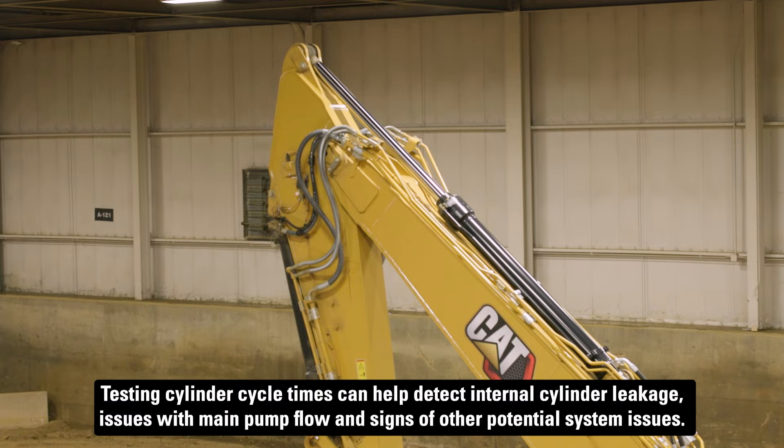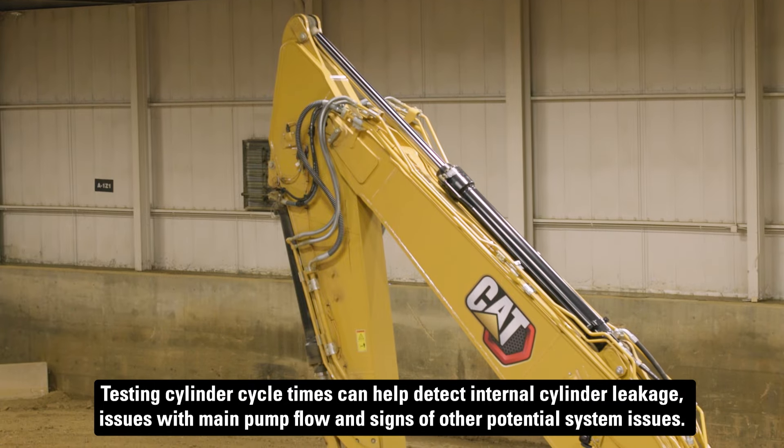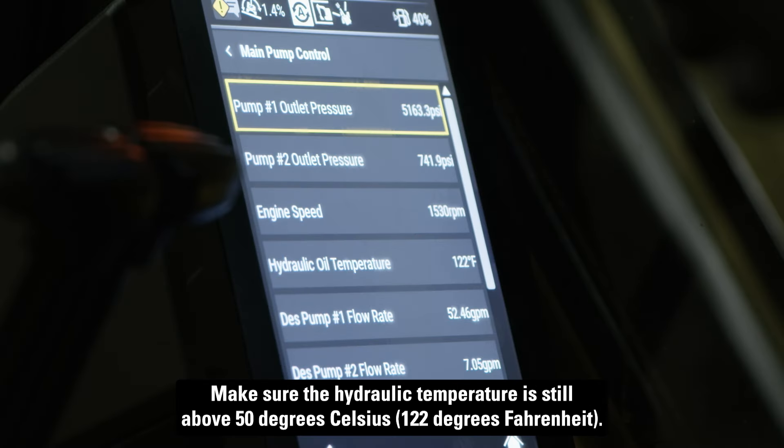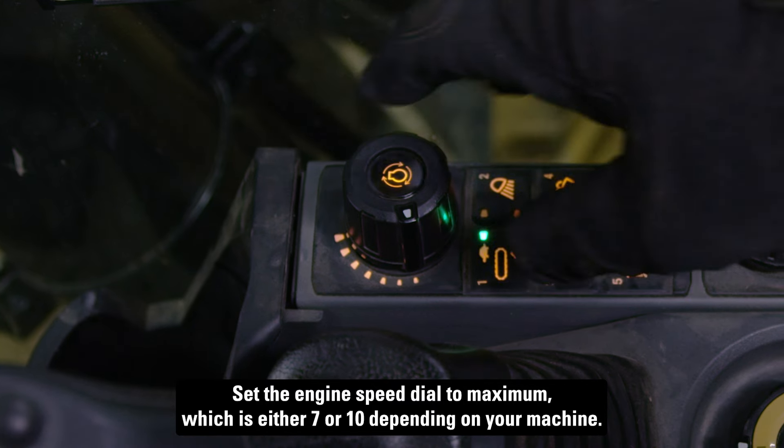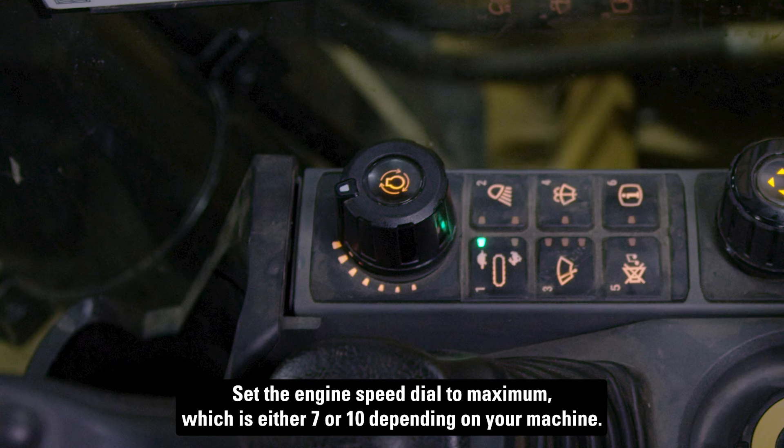Testing cylinder cycle times can help detect internal cylinder leakage, issues with main pump flow, and signs of other potential system issues. Make sure the hydraulic temperature is still above 50 degrees Celsius. Set the engine speed dial to maximum, which is either 7 or 10, depending on your machine.